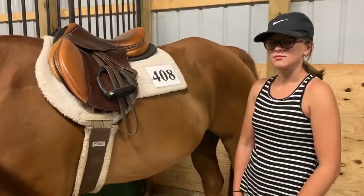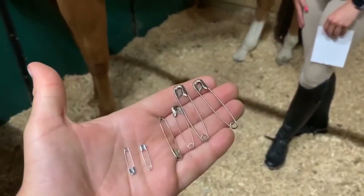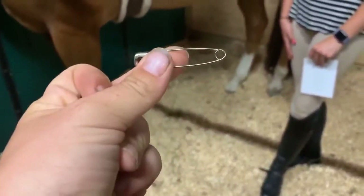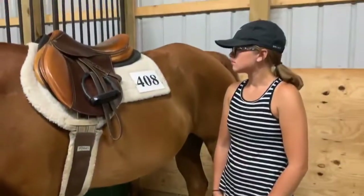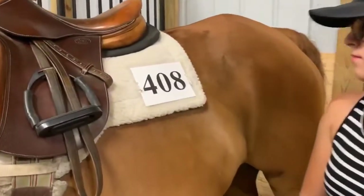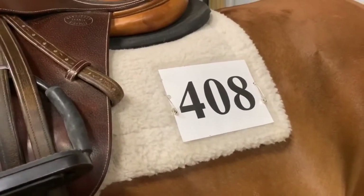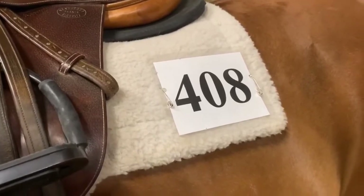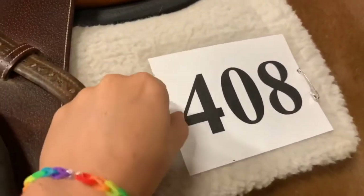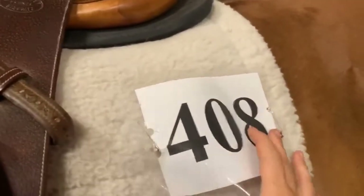First things first, let's talk about equipment needed. We have a variety of different safety pin sizes — I say go big or go home, so get these big ones. They are not that expensive and they're fairly easy to find at a dollar store or Walmart. They're going to do the best job. McKenna has her back number laminated, which some judges say they don't like because it can shine against the sun and make it difficult to read. But for longevity purposes, the lamination definitely helps. McKenna uses this number over and over so she's able to keep it in good shape.